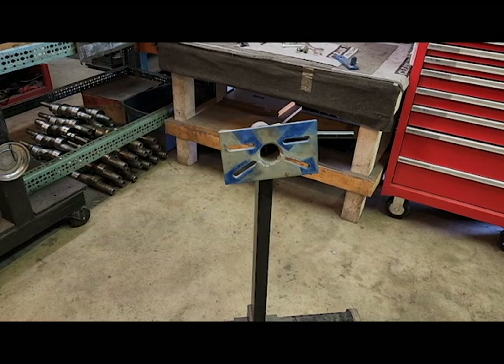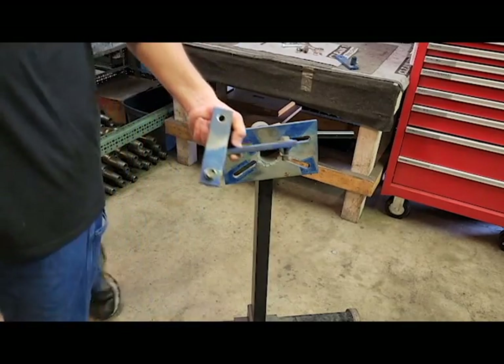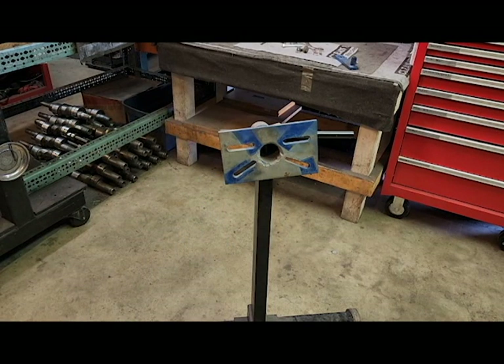Another option, if you don't have all of your mounting fingers — these pieces — you can also bolt this plate directly to it.